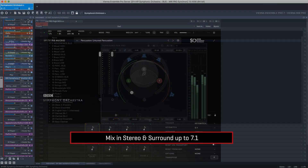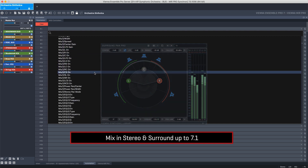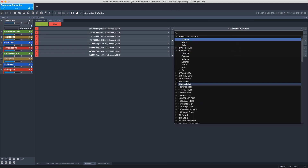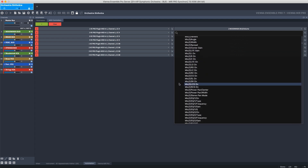You can mix in both stereo and surround up to 7.1 with full parameter automation, and you can read the full and clear names of all automatable parameters available in Vienna Ensemble Pro and all loaded plugins.